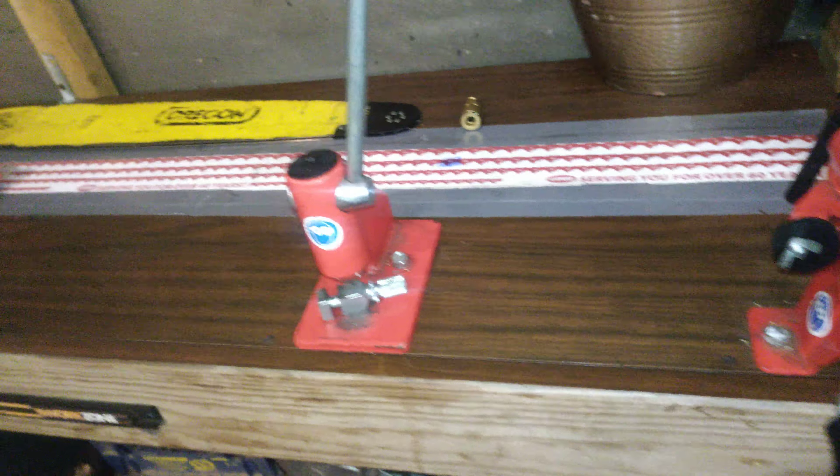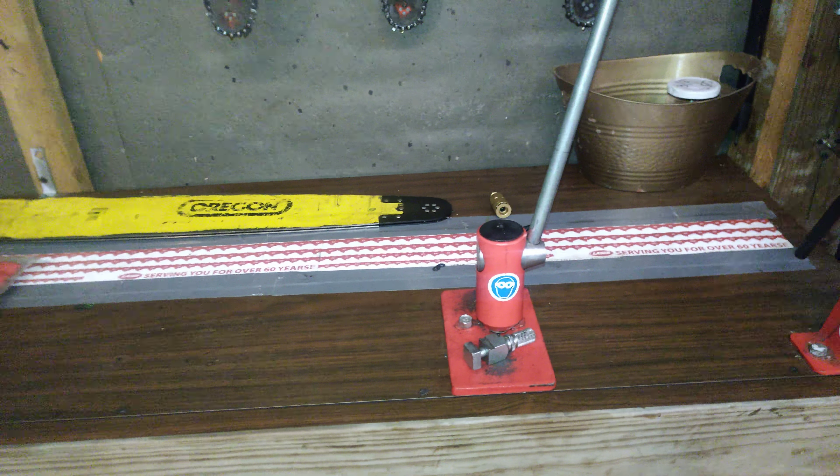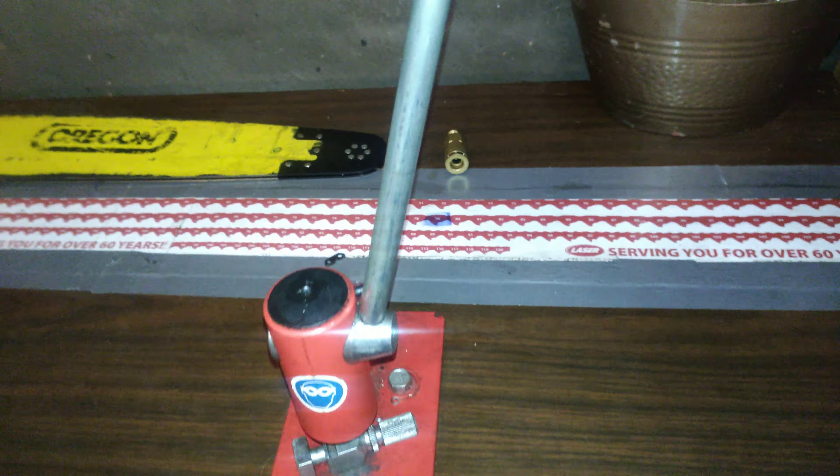I just marked where my 72 drive lengths would be, which says 79 on here, but this doesn't start at zero — it starts at 40 — so I just did my own thing and made it work.